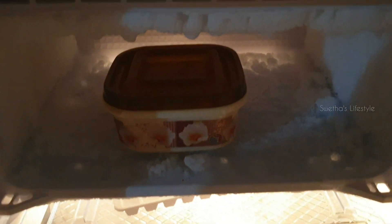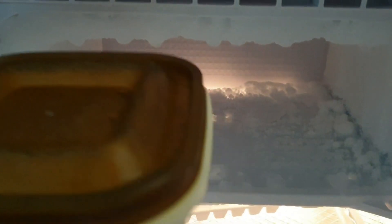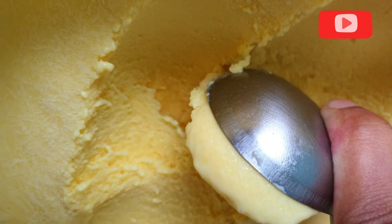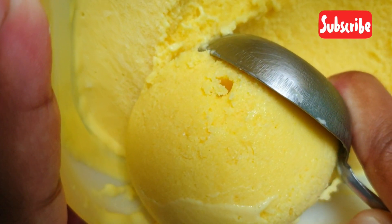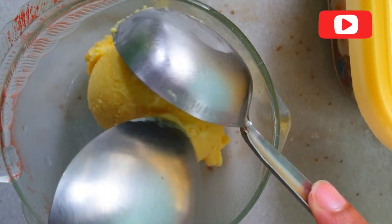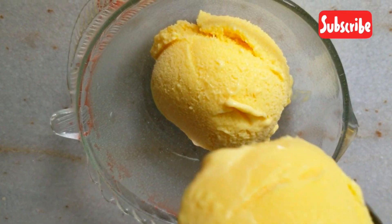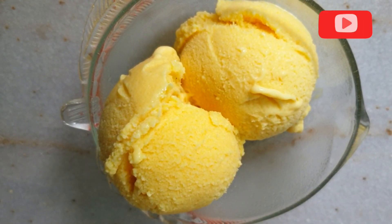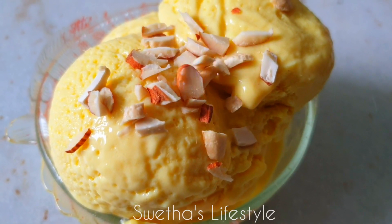Now let's refrigerate it for a minimum of 8 hours to overnight. Remove the container from the freezer and let it sit for about 5 minutes at room temperature, then scoop it. If you want it immediately, just dip the container into water and unmold it. You can see — very creamy and very fluffy! For topping, I am going to add a few crushed cashews and almonds. That's all — the yummy and delicious homemade mango ice cream is ready.